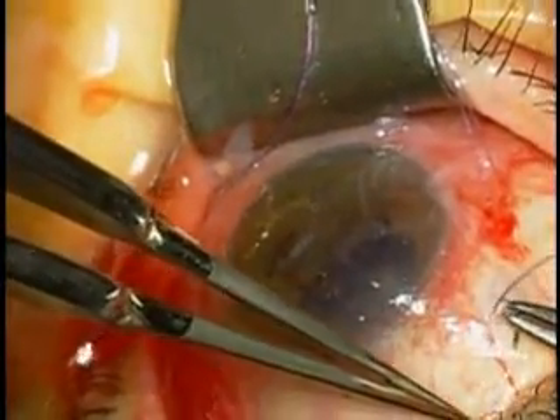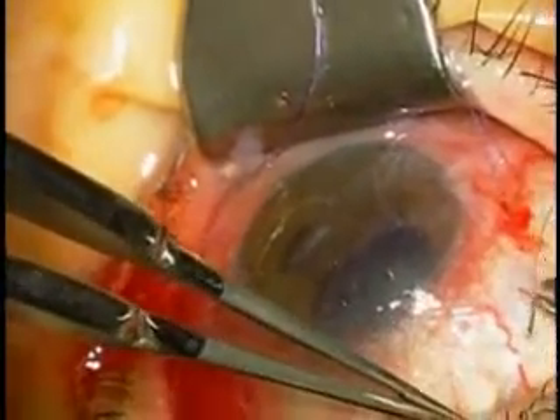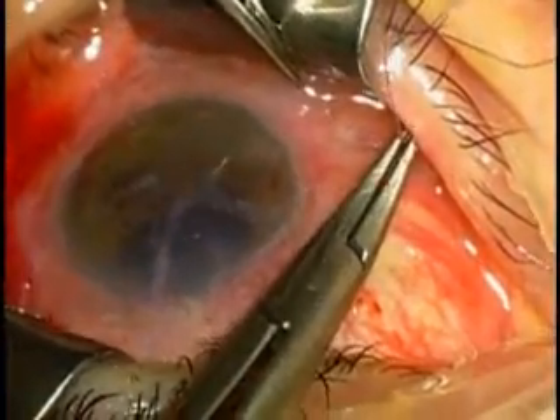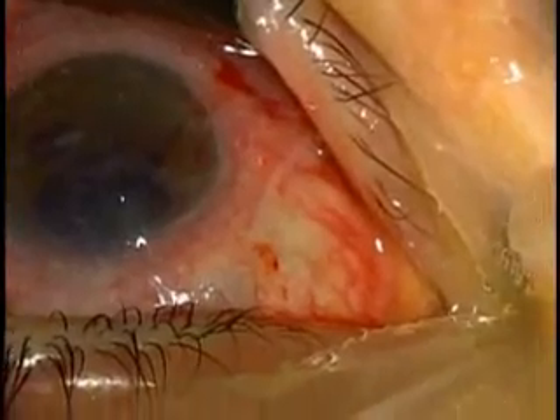This membrane is sutured onto the sclera with a 10-0 nylon suture in a purse-string running fashion, for a total of about six to eight bites.